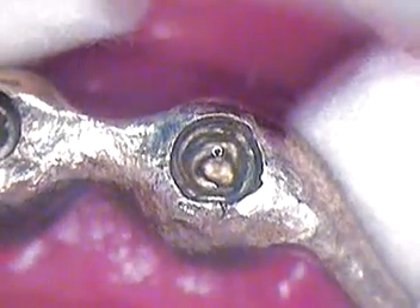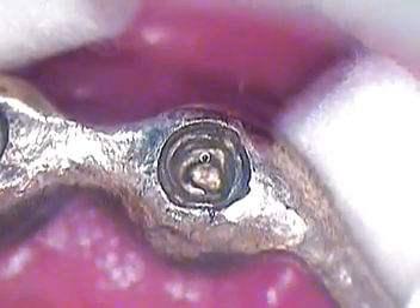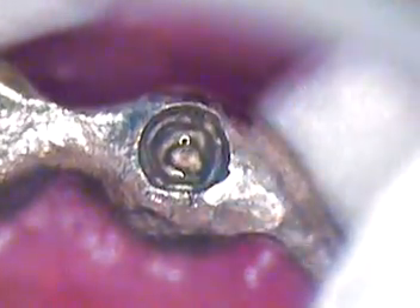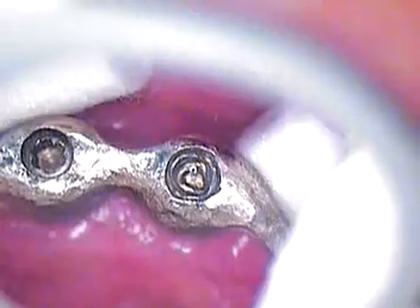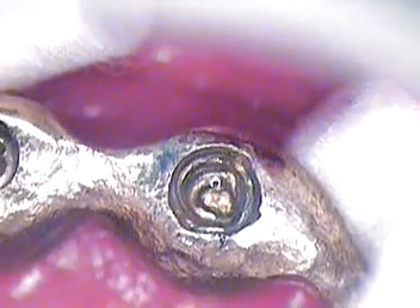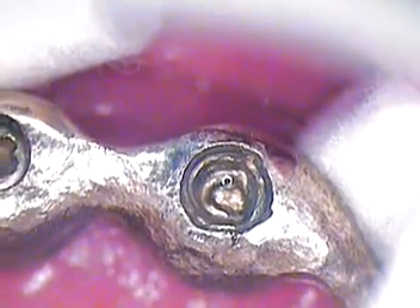Some attempts have already been made to try to retrieve this screw. The patient is going to be heading to a different setup now — going from a removable setup to a fixed. So we need to get this screw out. It's the only thing that's holding up the case right now.